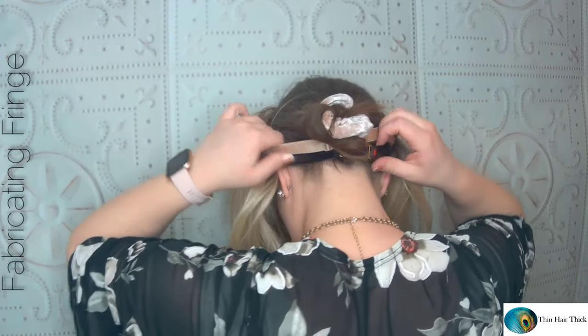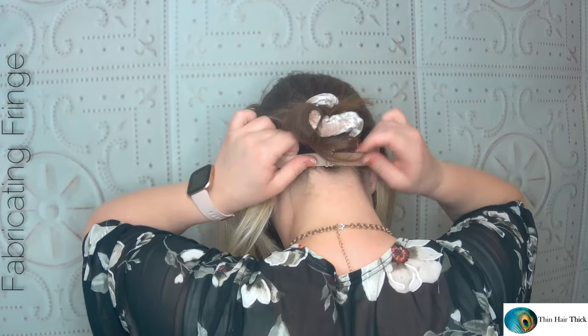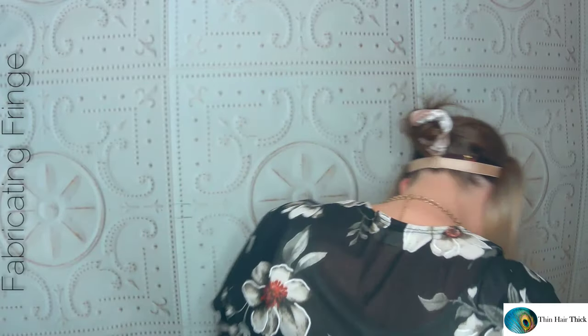Then slide your comb under the wig grip if you wish, put the band over the back of the wig grip, and flip the hair over. Take out your ponytail, blend your biological hair with the topper hair, and at this point you can use a comb or a rat tail comb to shimmy out some of your biological hair to blend in with the topper.